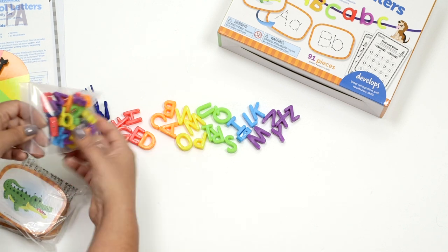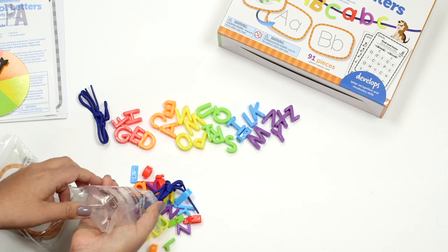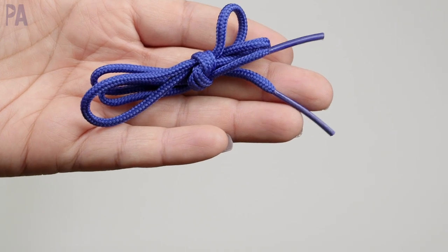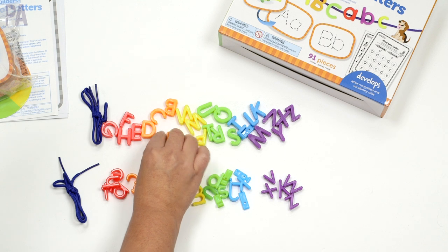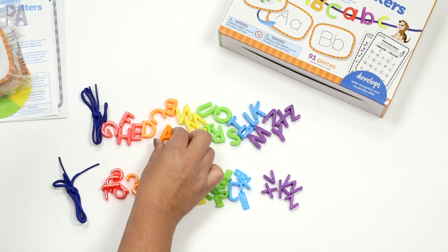We have this whole package in capital letters and the other package is lowercase letters — the exact same thing, and it also comes with string. So here we can have simple letter recognition — put all the letters in correct alphabetical order, work on one letter, or if you're doing the one-letter approach, just pull out that letter and use it in other activities too.